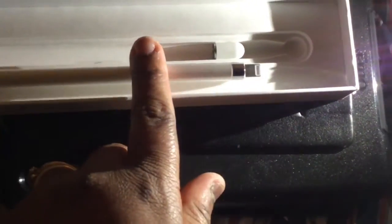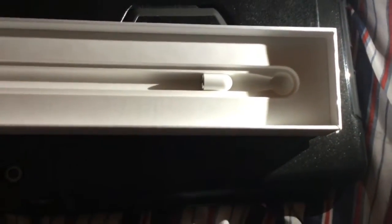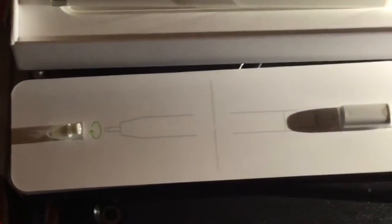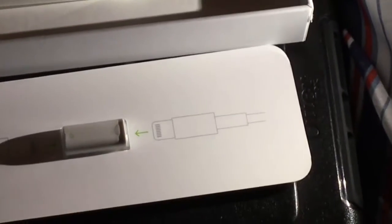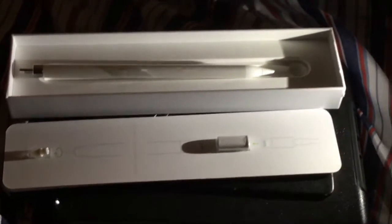It's magnetic, and that's what it looks like. That's the tip — you get extra nubs as well, there's that extra nub right there. That's the adapter you can use to plug it into the wall. And that's what the Apple Pencil actually looks like.